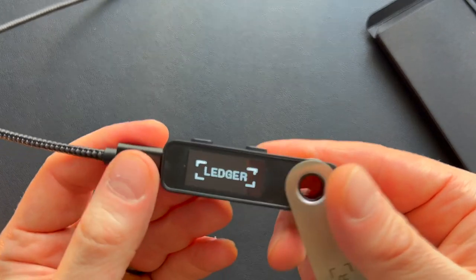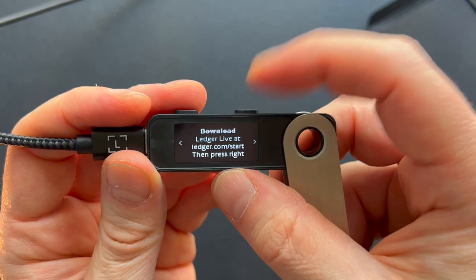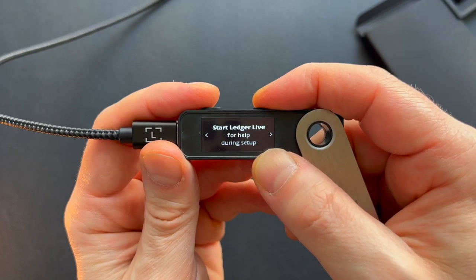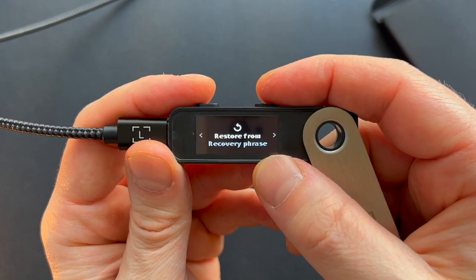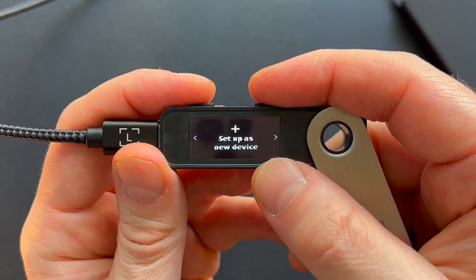Once plugged in, it's going to come to life. Welcome to Ledger Nano S Plus — press the right button to continue. It says to download Ledger Live. I have Ledger Live, so I'm going to go ahead and open that on my computer. The instruction on screen says: start Ledger Live for help during setup. We can either set this up as a new device or restore from a recovery phrase — which is what you'd do if you already have a crypto wallet set up — but we're going to be setting this up as a new device.